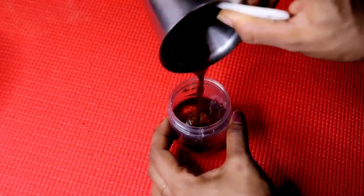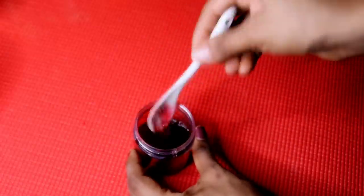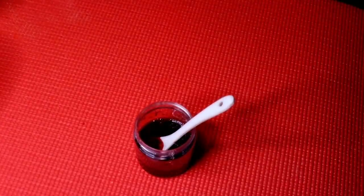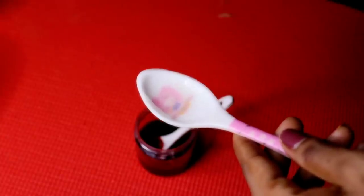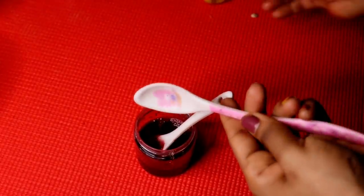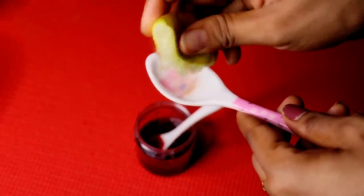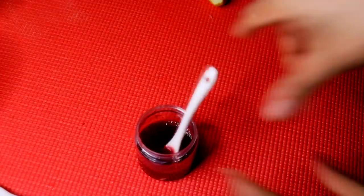We need to add lemon juice — add juice from half a lemon, about 2 tablespoons of lemon juice. Then add 1 to 2 tablespoons of green tea. Skip the tea if you don't have it.